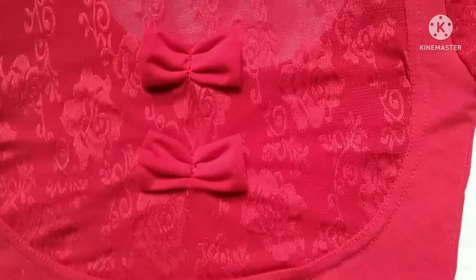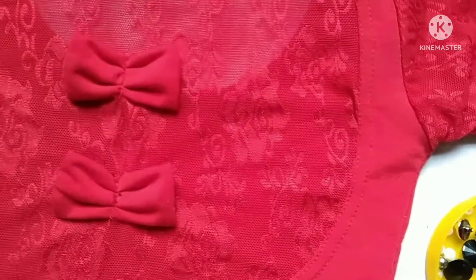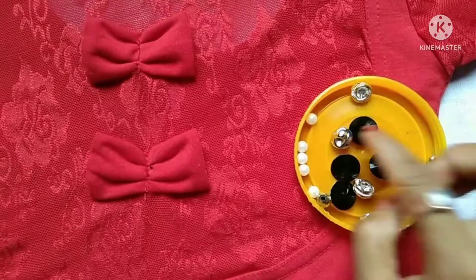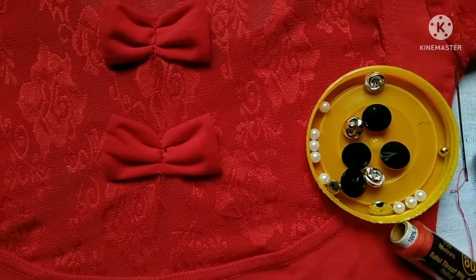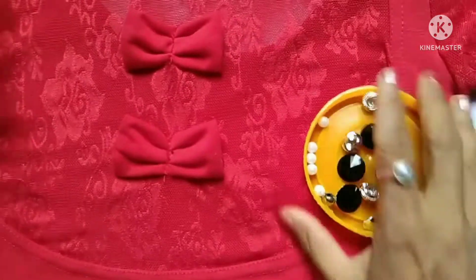Hello everyone, welcome to my channel. I'm going to show you how to make a simple blouse at home. This is the simple blouse.